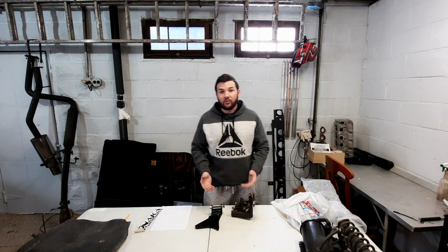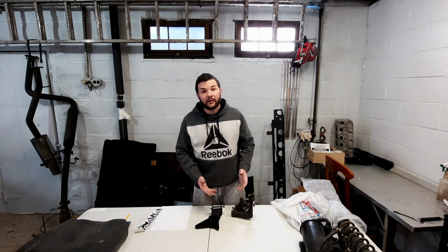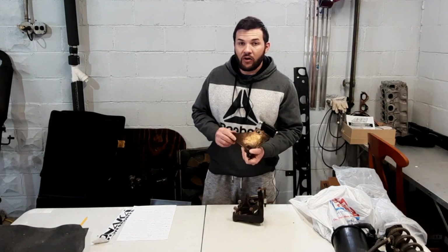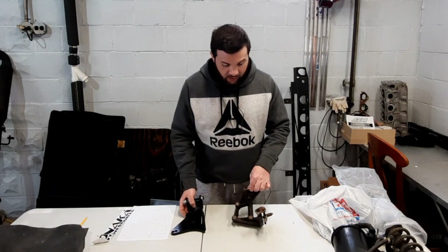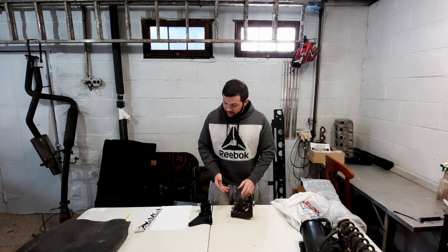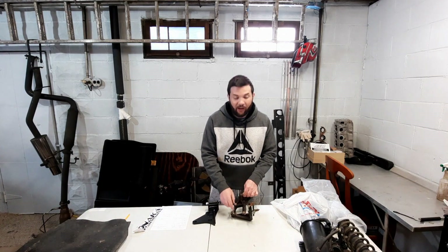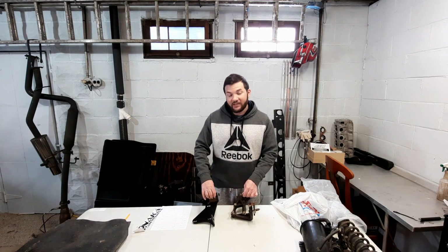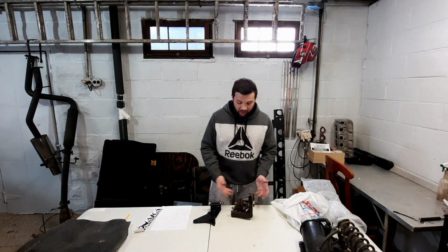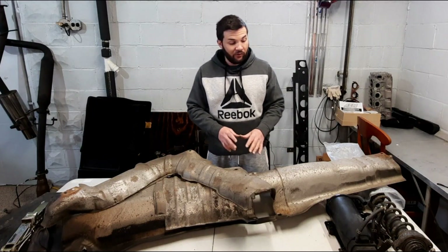This is a part I have yet to put on the car — a 1320 alternator relocation bracket. The stock one is cast iron or cast steel and weighs 9 pounds; this one weighs 5 pounds. So there is weight savings there. Obviously if you're going with this it's probably because you need to make room, but I wanted to include it.